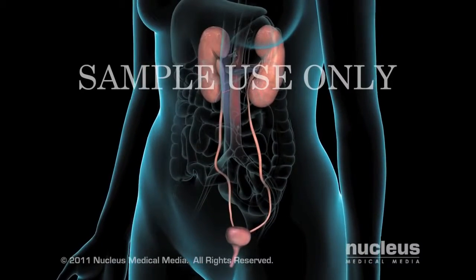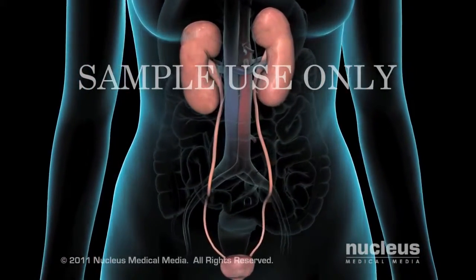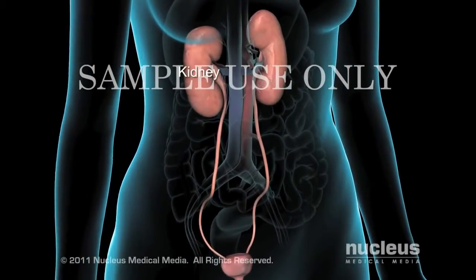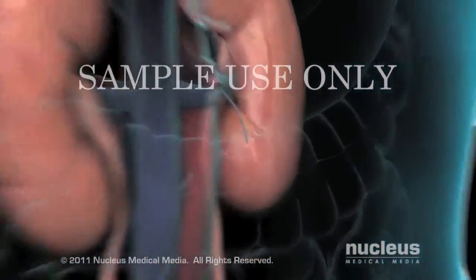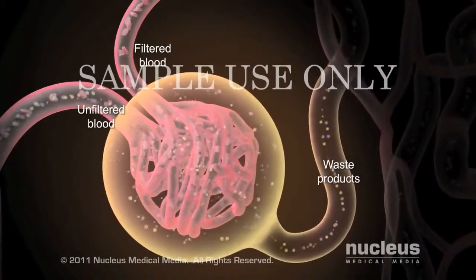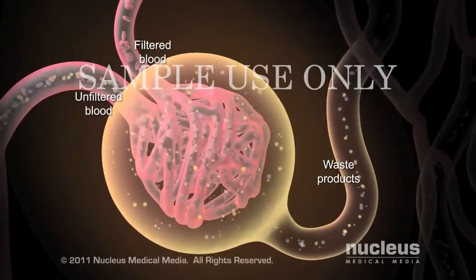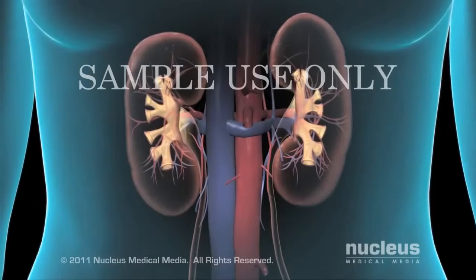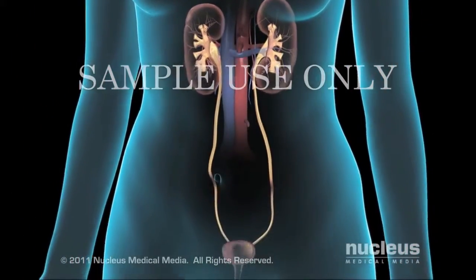Your doctor may recommend dialysis, a procedure that removes waste products from your blood if your kidneys are not functioning properly. Healthy kidneys filter out waste, excess fluid, and electrolytes like potassium and sodium from the blood. These waste products exit the body through the urethra in the form of urine.